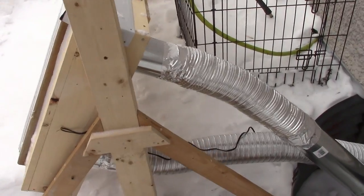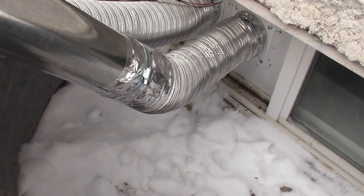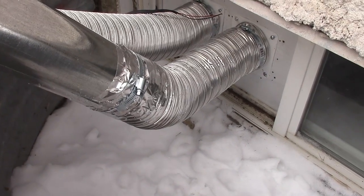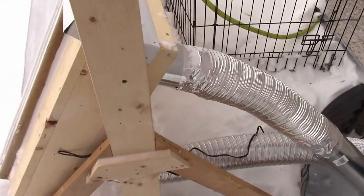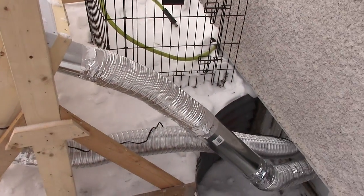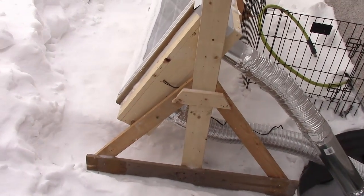I did get the pipes hooked up — two of them. I've got the inlet from the basement and the outlet going back into the basement. The next thing I have to figure out is to insulate those somehow, because it's cold here. So I'm going to be putting some fiberglass insulation around them.